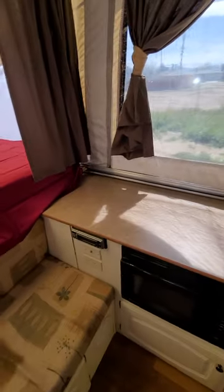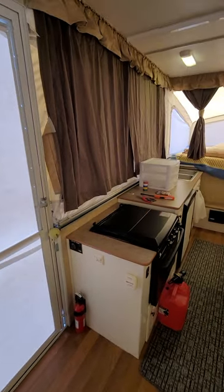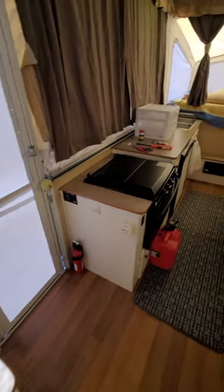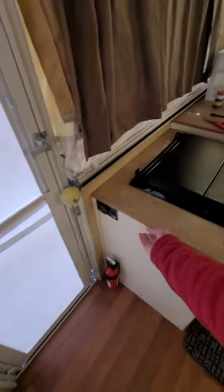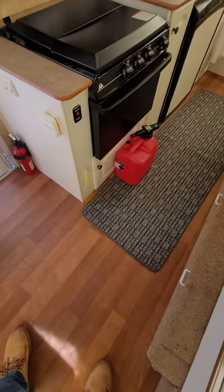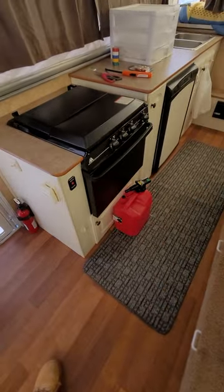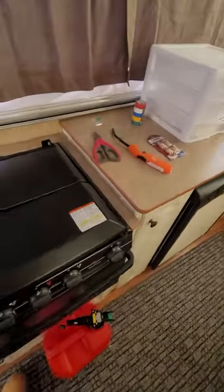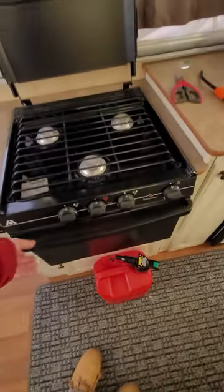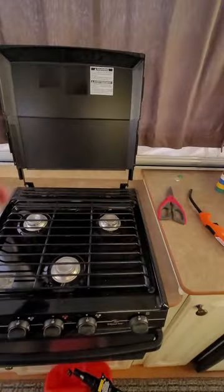There's a queen-sized bed here and a little L-couch area. We've got a microwave and a stereo, and you can send the music outside if you want. There's a fire extinguisher down there, a little night light at the bottom, and we have a three-burner gas stove.